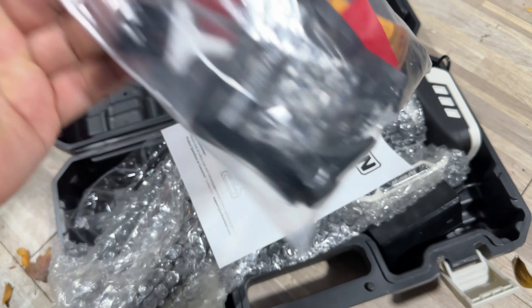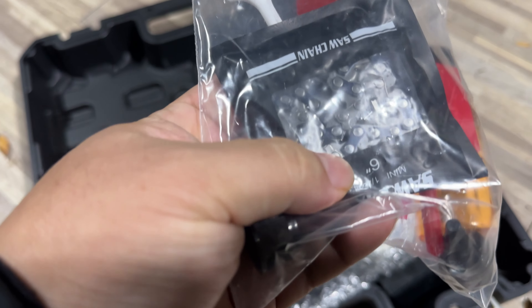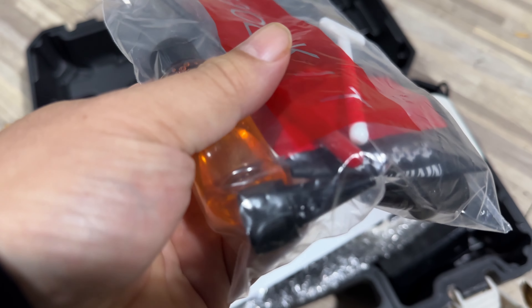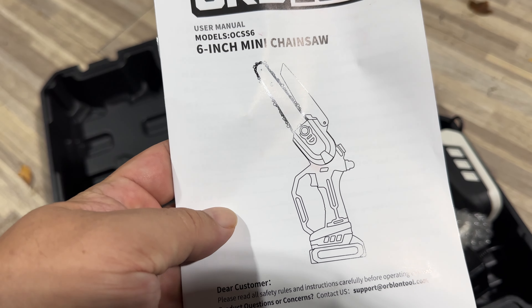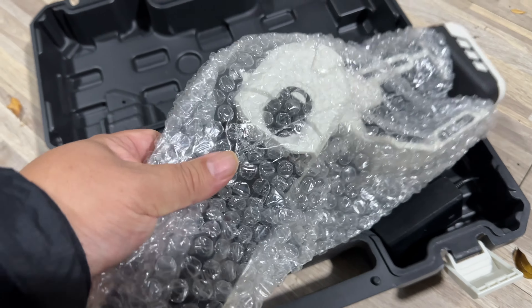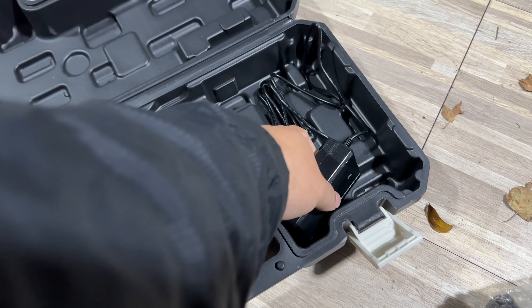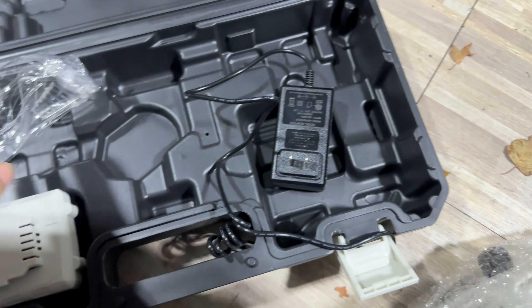What you can see here is we actually get a bunch of stuff. We get stuff to clean and lube, we get an additional chain, some oil, and the tool to take it down. So we get a full little tool kit there. We get the Orblon instruction manual. And then here it is — moving this aside — we get a charging cable, very long, single plug, two-prong right there.